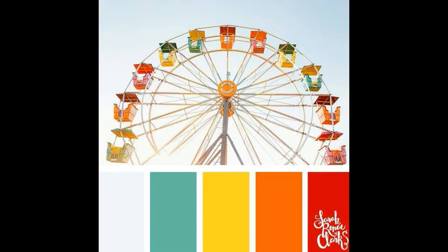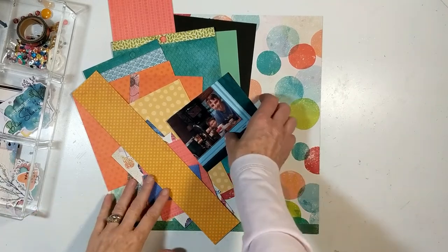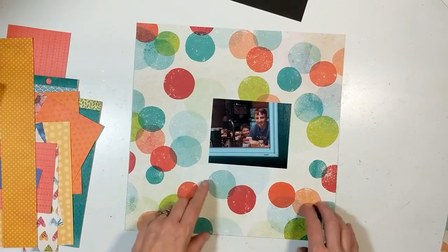This is our mood inspiration piece brought to us by Tracy. And this is what I have left from my kit, which is all based around the Vicki Booten.